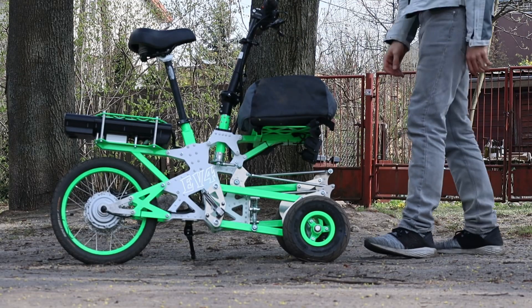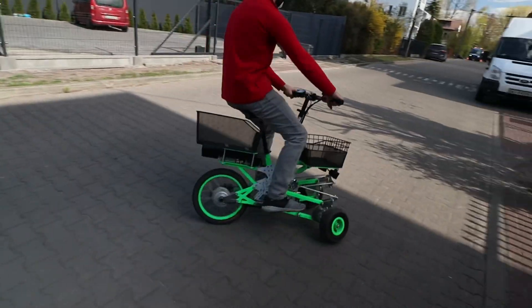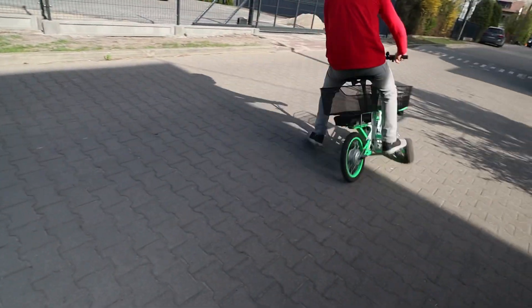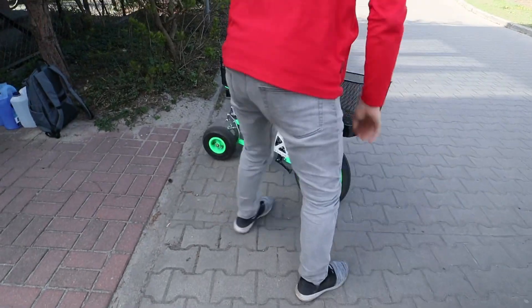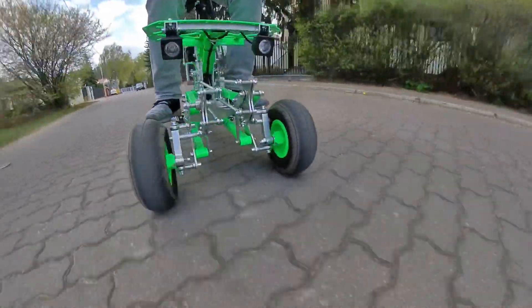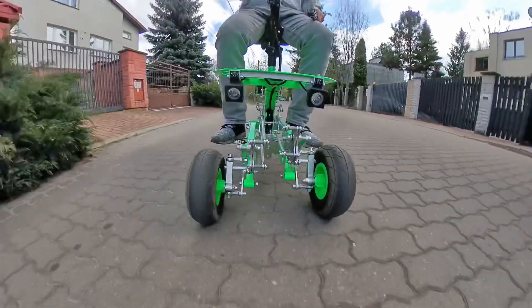It also has a luggage area in the front and in the rear. You can put some baskets there, increasing the practicality of this device dramatically, because you can't put so much stuff on a scooter, and a bicycle would be bigger. It also comes with a set of lights up in the front. I didn't see any lights in the rear sadly, but I think that's something they can add on later.